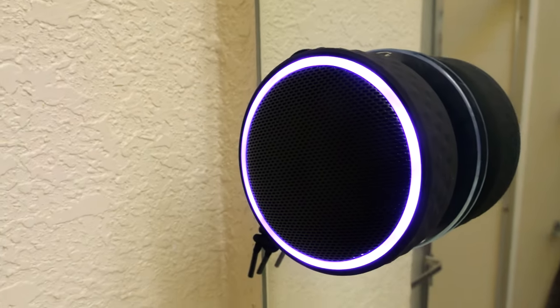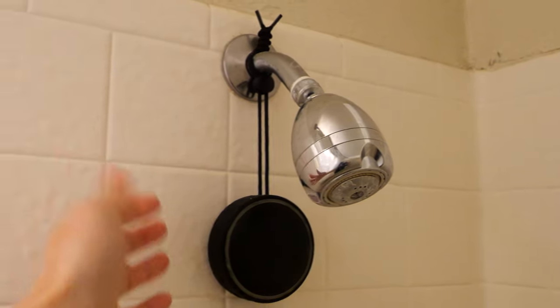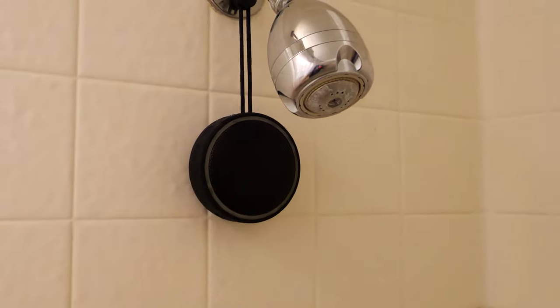But for a glass surface it definitely will stick. You could also hang it like this — it's pretty secure with a string, and the water is going to spray here and the splatter is still okay for this speaker. If you're interested in this product, check out my Amazon affiliate link down in the video description below. Thanks for watching this video. Until next time.